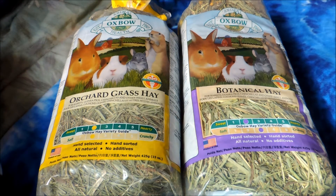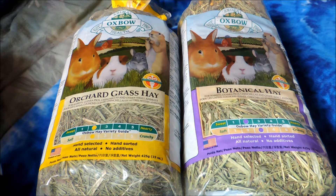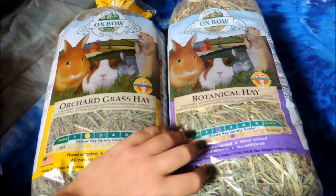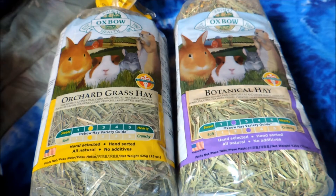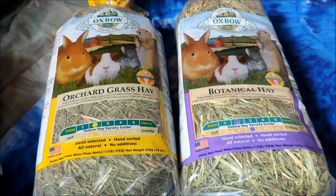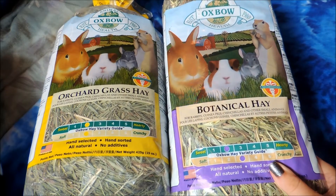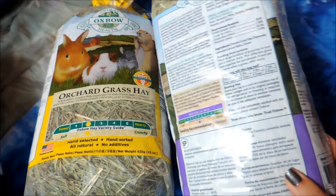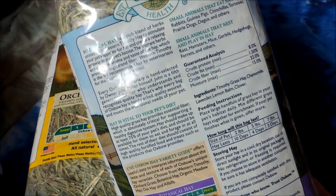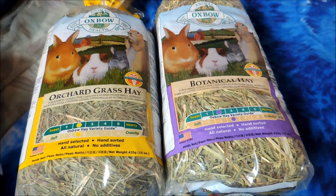Then I found a really awesome deal on these Oxbow Hays. One of these is usually $5.99 there, but with their little special card you could get it for $5.69, and it was a buy one get one free offer. So I got two of these small 15-ounce bags for $5.69, which is amazing. I got some orchard grass, since the Oxbow Western Timothy hay I'm using for Felix my skinny pig is a little too harsh. This is a lot softer so he won't get poked. I also just got some botanical hay, as this is a huge favorite with my pets — it has different little herbs and flowers in it.